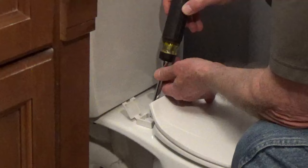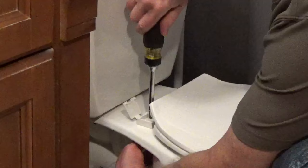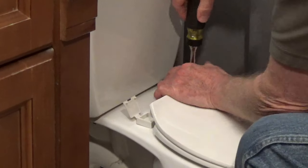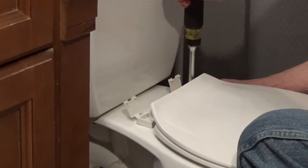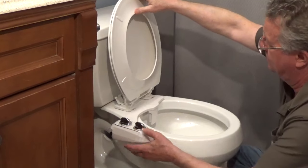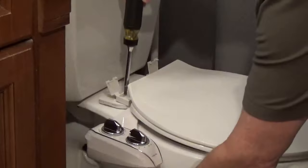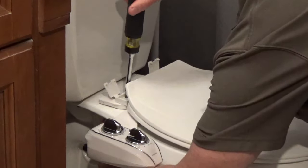Loosen the bolts on the toilet seat so there's a little over a half an inch of space between the seat and the bowl. Lift up the seat and slide the U-shaped plates under the seat and around the bolts. Don't slide too far back — the bidet should be able to pivot up. Tighten down the toilet bolts and confirm that the bidet can pivot up.